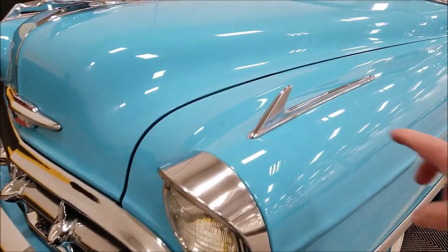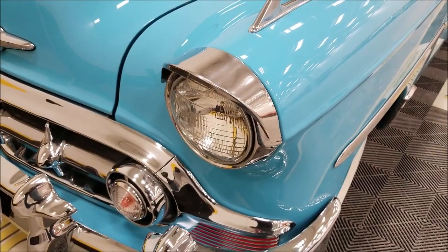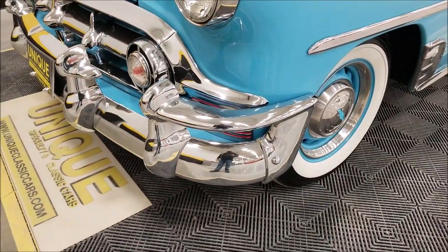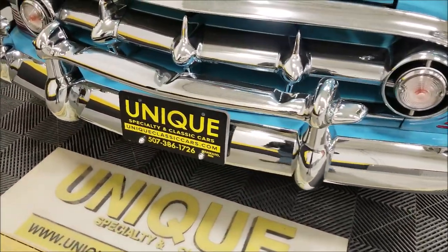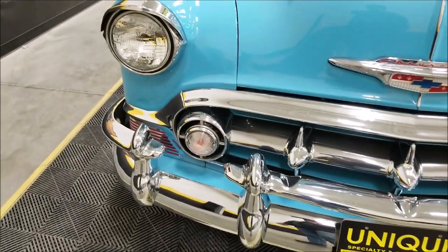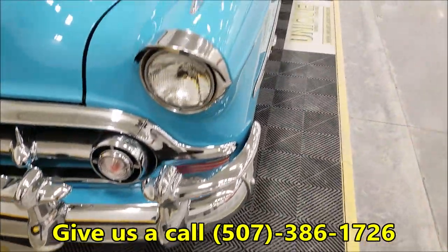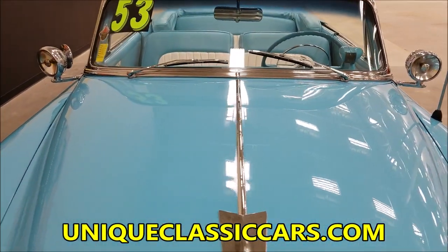Just up here in the front, the trim pieces would have been an accessory. Above the light you have that little light visor — also an accessory. Down here you have the bumper guard ends, and the center bumper guard grill guard going across the front — all of those would have been accessories. Just look at the chrome and how it shines on this one; the bright work is in very, very nice shape, and the paint has a very nice driver quality finish with good luster and shine.